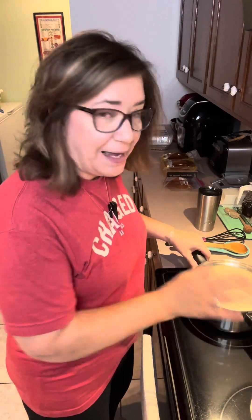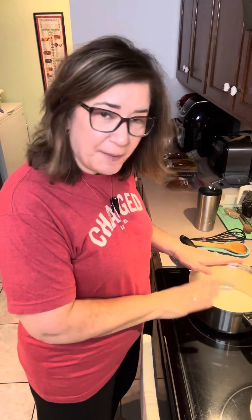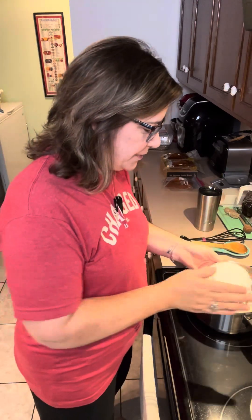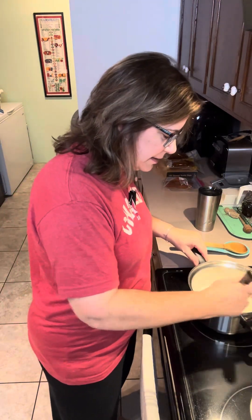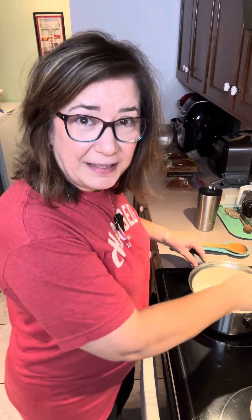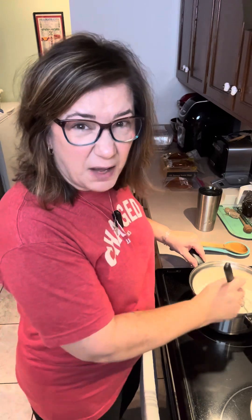Let's get this banana pudding put together. I already have my sugar in my pan — it's just a heavy saucepan, and I will have the recipe on my website so don't worry about writing anything down. I've got my sugar in here and I'm going to add my all-purpose flour.